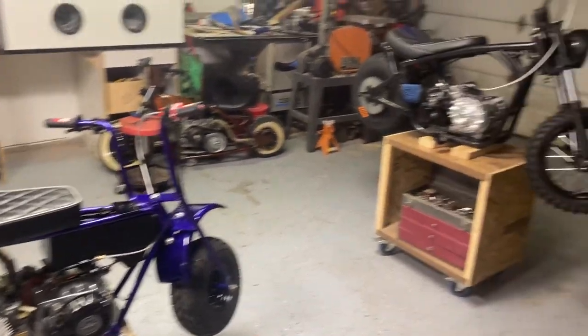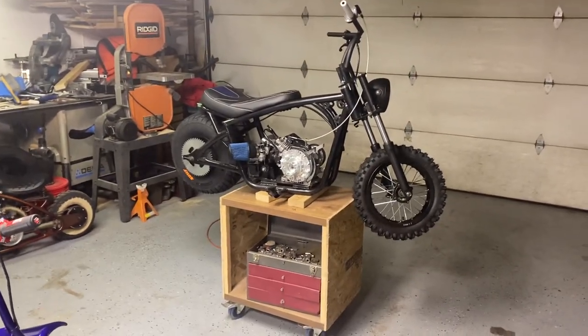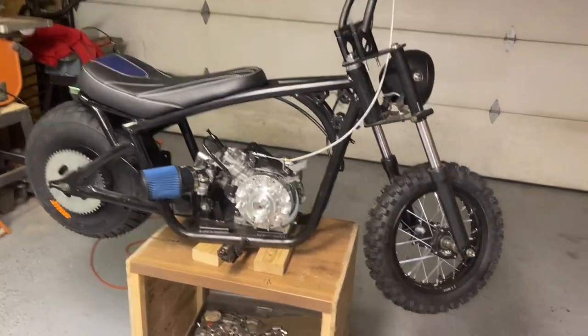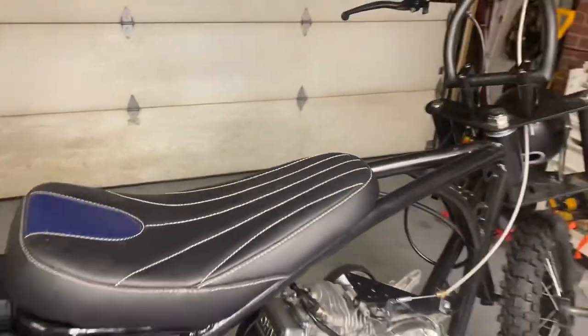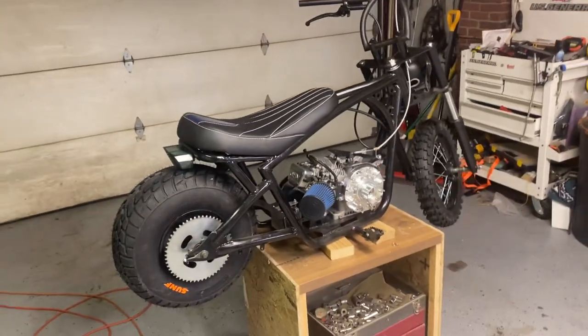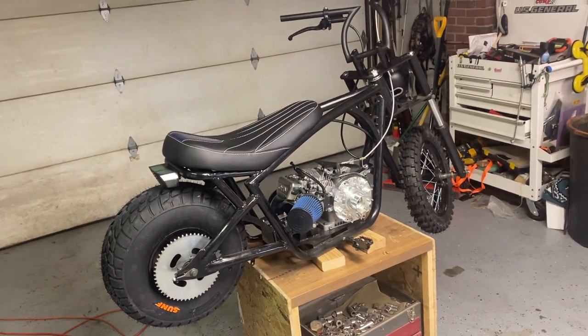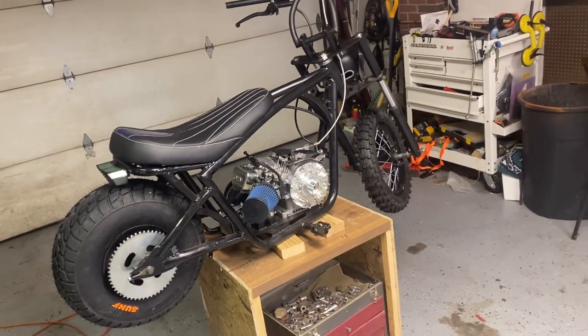I'll be making some videos of my recent build. I do like doing while-I'm-building-it videos instead of just when it's finished, but this one should be pretty fun also. So like and subscribe and I will show you some videos of that one. Thanks for watching guys.